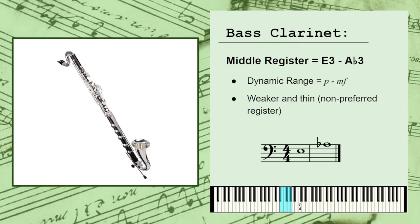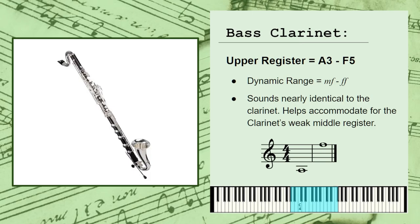The upper register spans approximately A3 to F5, or the A just below middle C, to the F at the top of the treble clef. With a general dynamic range of mezzo-forte to fortissimo, or somewhat loud to very loud. This register sounds pretty much identical to the regular clarinet, all but with a slightly darker and richer tone color. As such, this register is used most frequently to accommodate for the clarinet's weaker middle register, which shares many of the same notes.